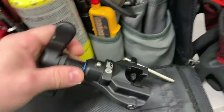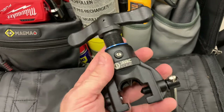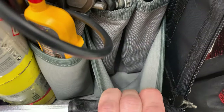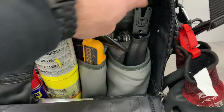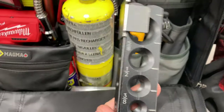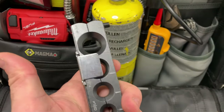This is fairly new as well - we've got this Javac Edge flaring tool. That part of the flaring tool sits in that pocket, which is a large neoprene pocket - really stretchy, you can fit a good amount of kit in there. In the pocket above that is the other part to the flaring block. It's pretty new, that's why it still looks shiny.